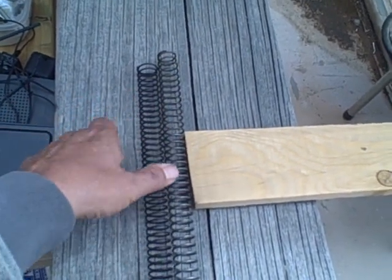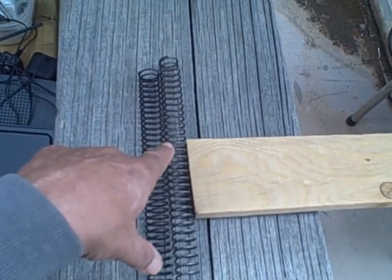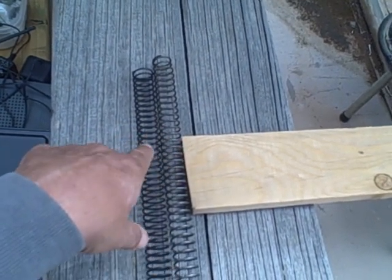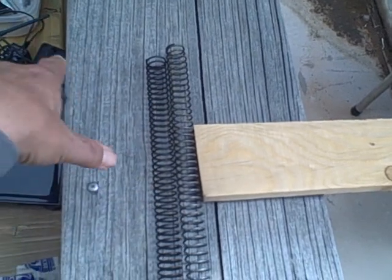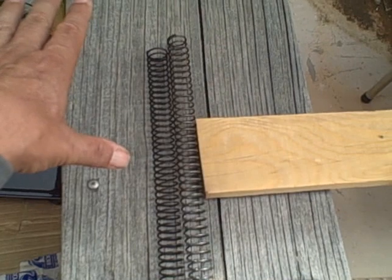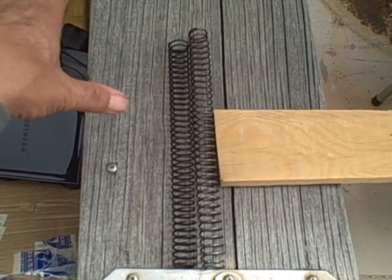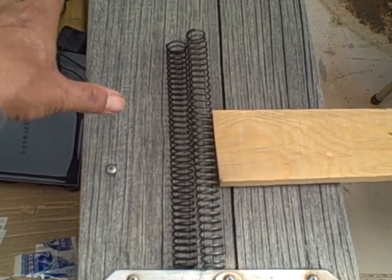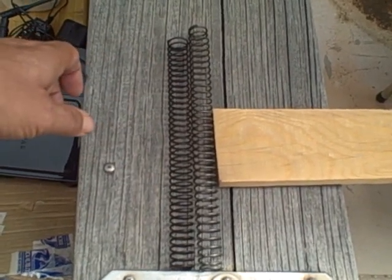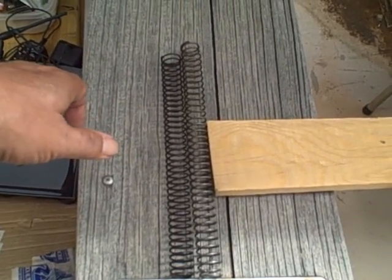What I wound up doing was I got this spring and I got an H2 weight buffer — so a 4.6 ounce buffer — and a shorter spring, and now the thing drives fine. I'm not sure where the actual solution lies. Maybe it's the heavier buffer; the added inertia might be enough to go all the way back. Or less spring in the tube. I don't know. But this combination resolved the problem for me.